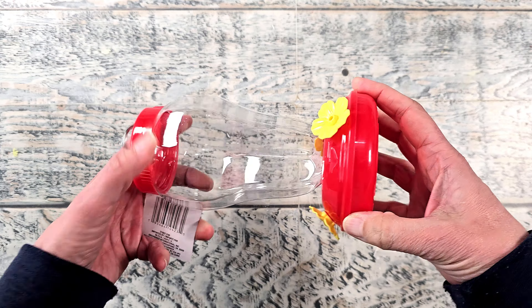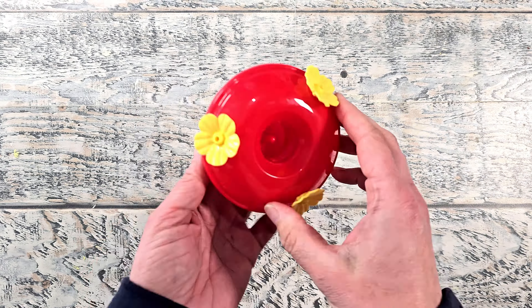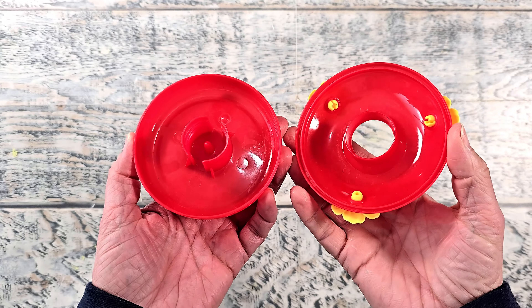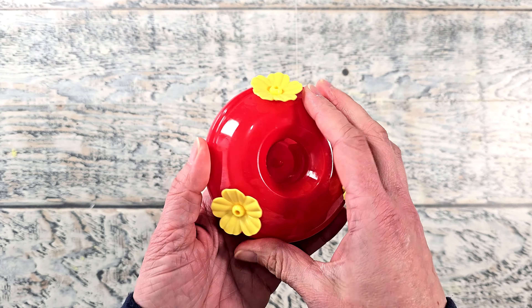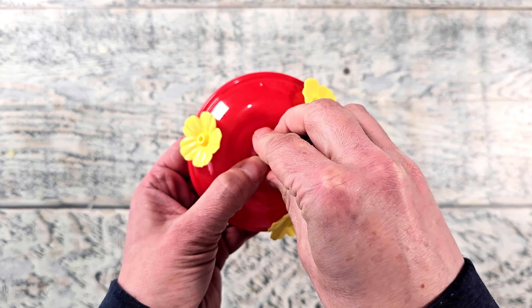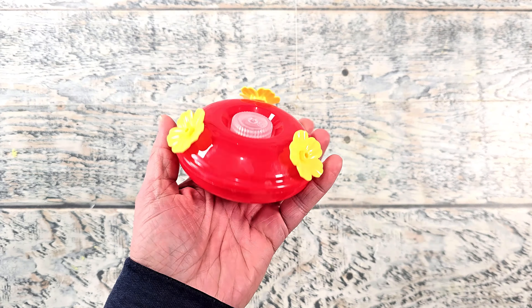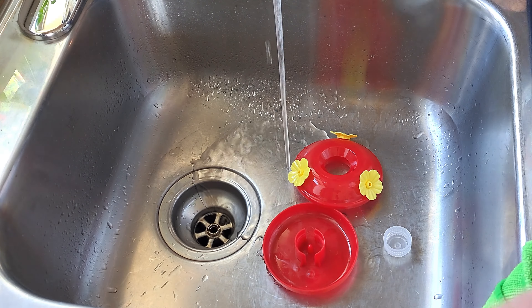I only need the bottom portion. Now as you can see there is a hole on the top of mine, so I am going to have to plug that off. You can see how this one's removable so you can clean it really well. I'm going to plug the hole off using a water bottle cap — just find something that can plug it off so the wasps don't get in.